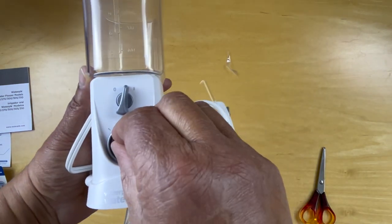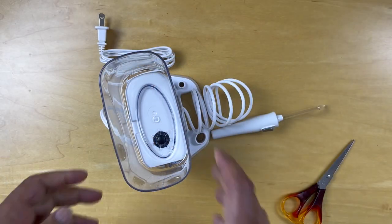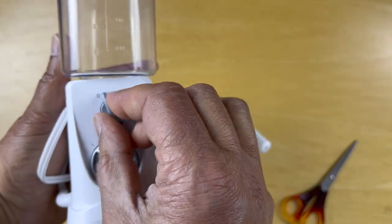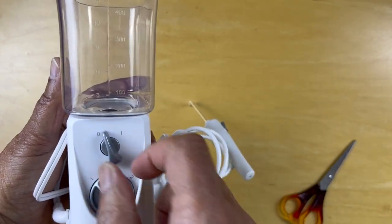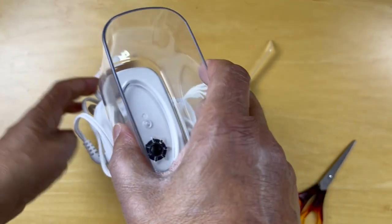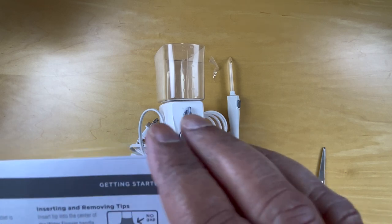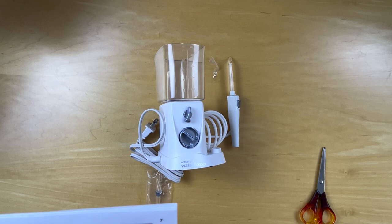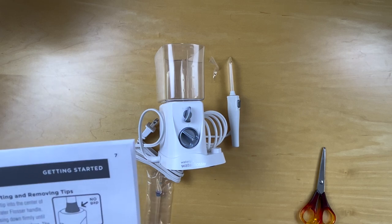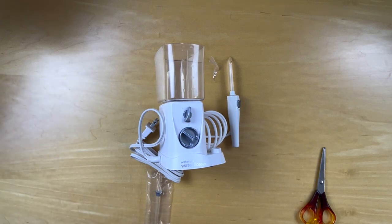Now it does say when we use this, we should begin by turning it on to low pressure before moving it up to high pressure. Let's take a look at the controls — this is the on-off button. The instructions say to plug the cord into the electrical outlet, then remove the reservoir, fill it with lukewarm water, and place it over the base and press down firmly. Then insert the tips and prime the unit before using it.